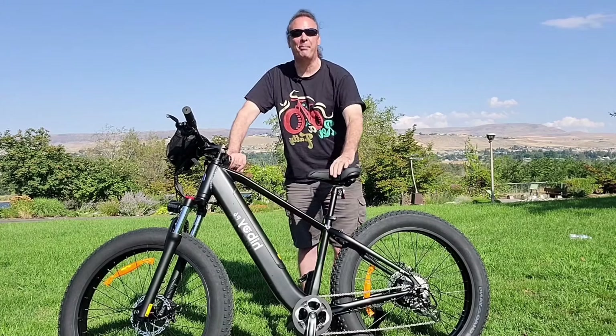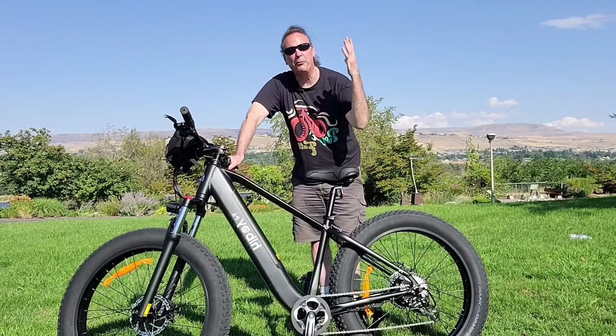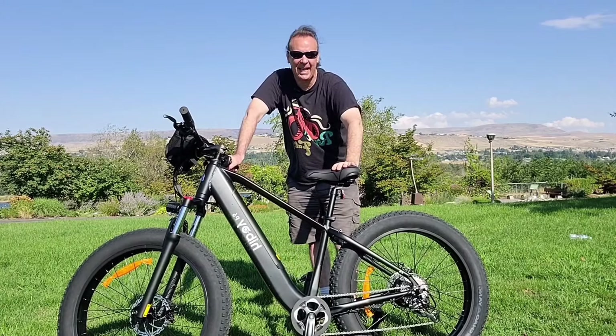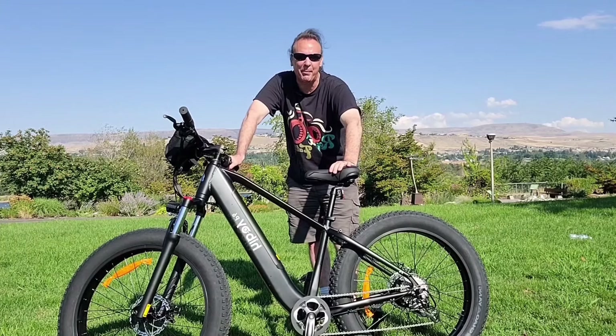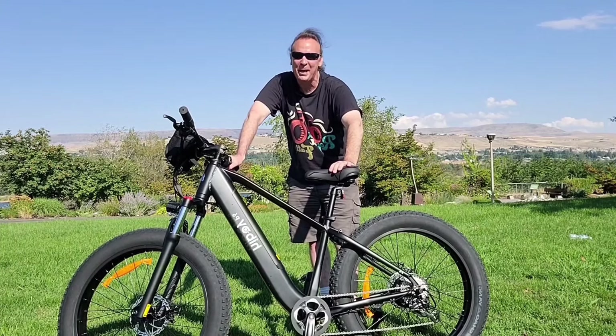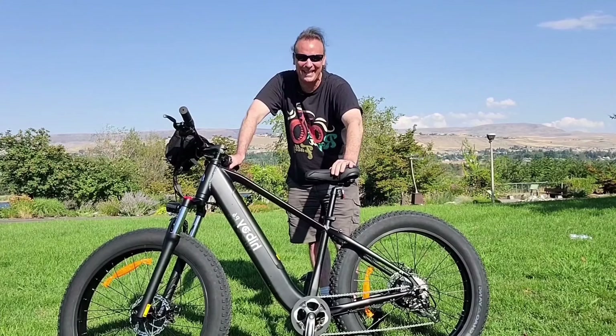Welcome back e-bikers. It's a beautiful day up here in the Northwest today and I am down by the river, been out for a ride on this brand new Highboy P6 e-bike. Kind of a coincidence — Highboy used to be my nickname back in college, but it didn't have anything to do with riding e-bikes.